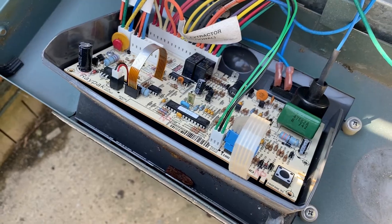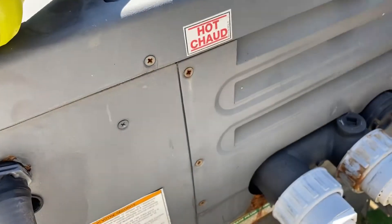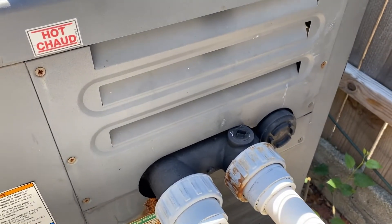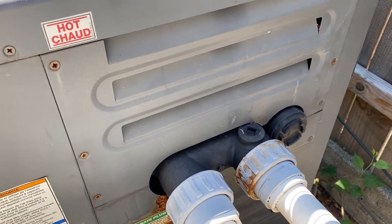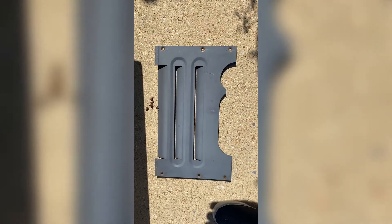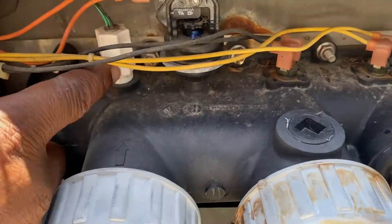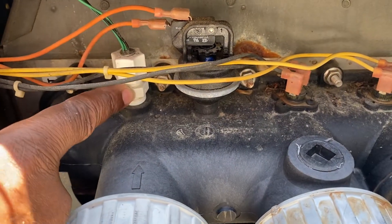I'm going to leave it connected until I get the sensor itself disconnected from here, to make sure I reconnected on the correct terminals. And there's the cover with the six screws.